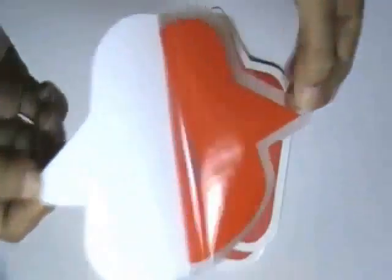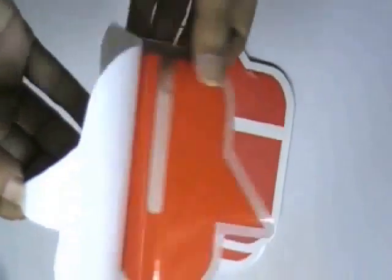The stickers are made with clear vinyl stock. They are matte laminated, or you can have them with a shiny gloss lamination.